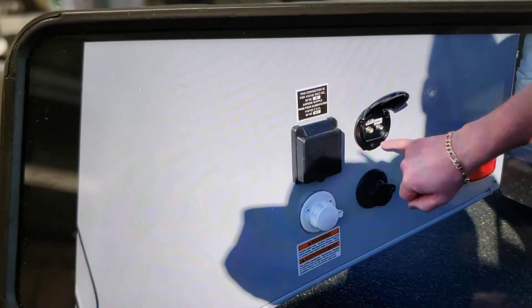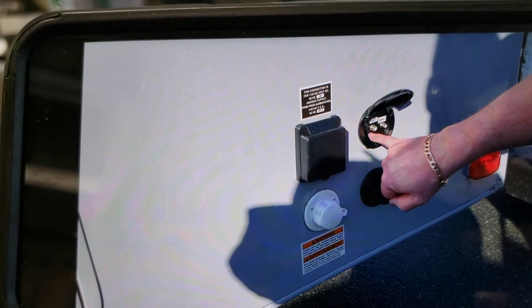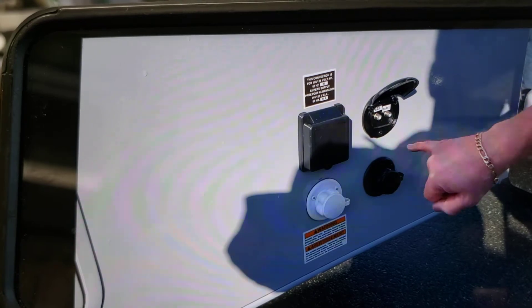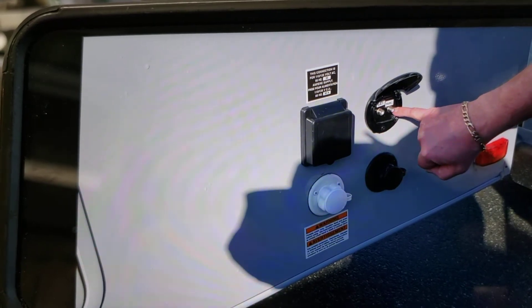Right here you have a satellite hookup — if you go to a campground and you've got a portable satellite dish. And here is your park cable.